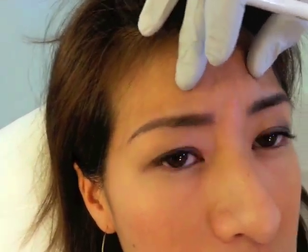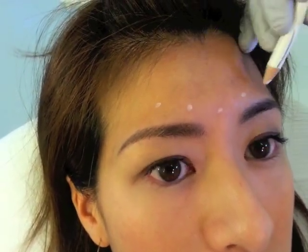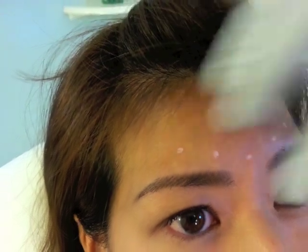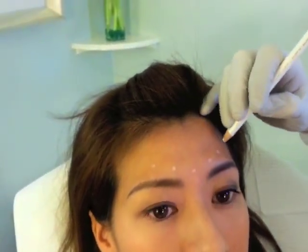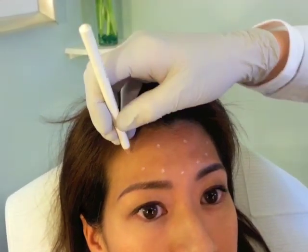If you can go ahead and make your mad face for me and then relax. I'm just going to make little marks where I'm going to do the injections. Go ahead and raise your brows all the way up for me and then relax. I'm going to do a very even amount all the way across the forehead — just enough to soften the lines but not necessarily completely stop the movement.